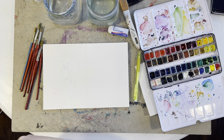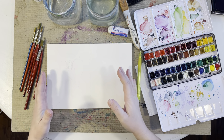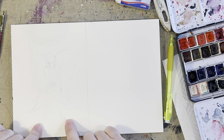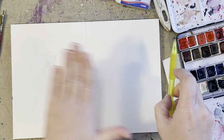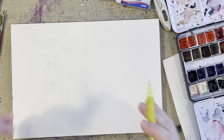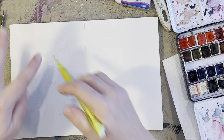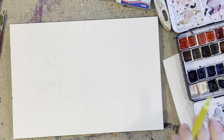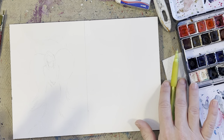I split my paper into two here just to show you what we're going to be doing. I quickly sketched this out — on this side I'm going to sketch the same thing. So this is going to be the front of the angel and I'm going to concentrate a little bit more on the background and make it a little bit more whimsical.